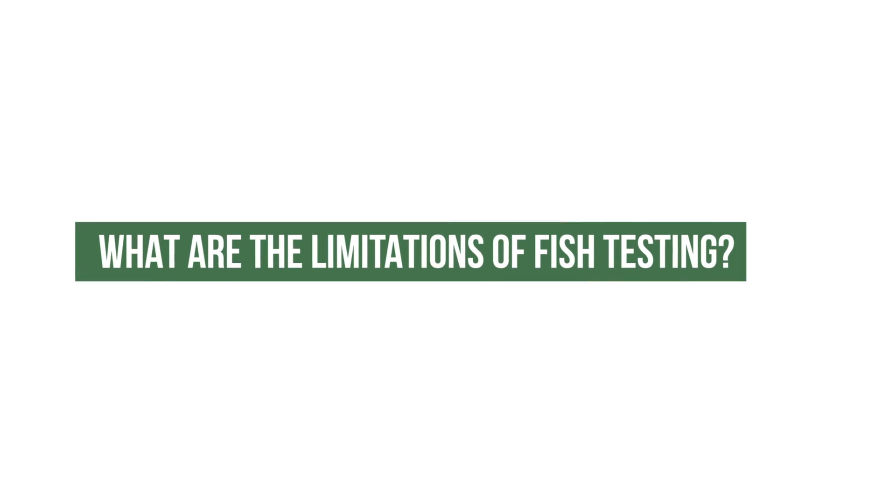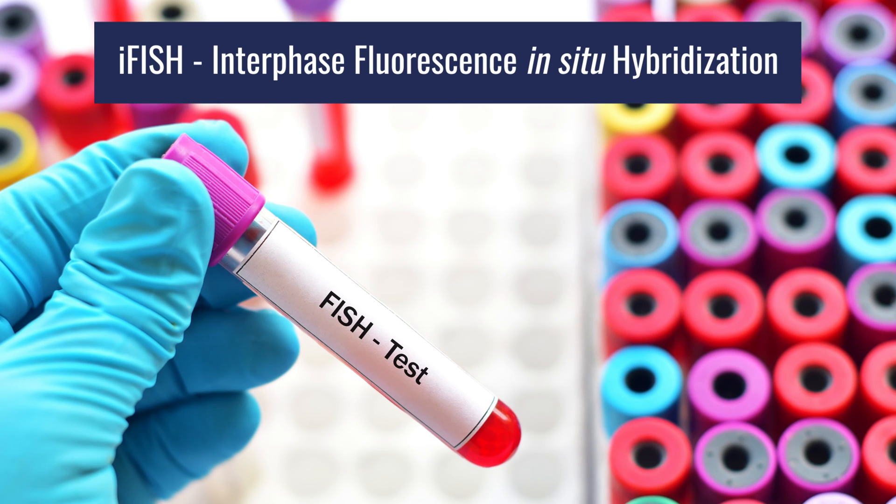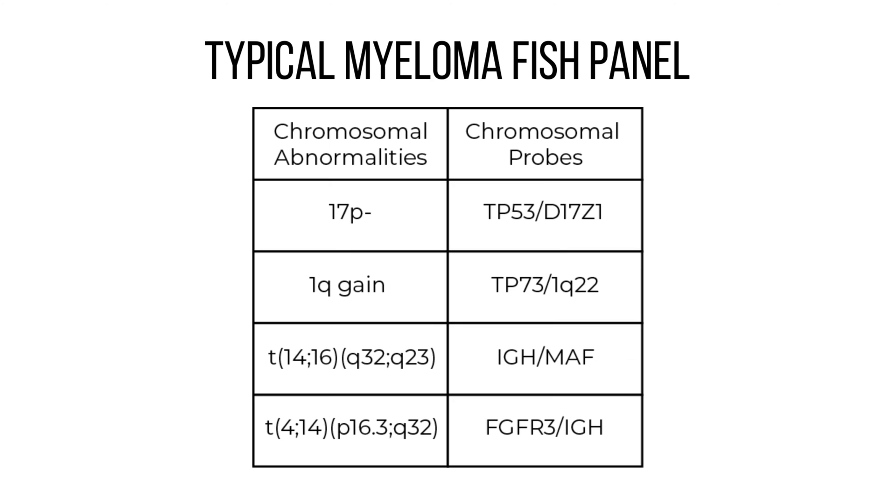What are the limitations of FISH testing? FISH — interface fluorescence in situ hybridization — is a test with very limited scope; you can only look for a variety of specific markers. The good thing is that you can get that information on all patients. Most people do a panel where they look for translocations to the immunoglobulin region, so that test will pick up the 4;14, 11;14, 14;16, or anything to that immunoglobulin region.